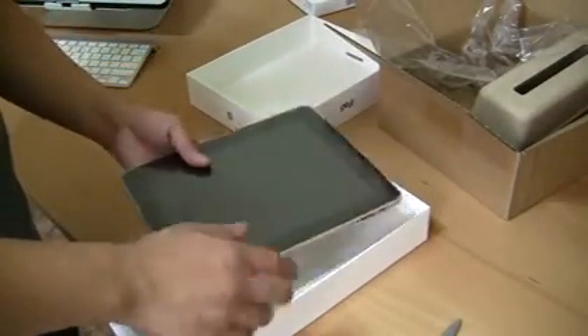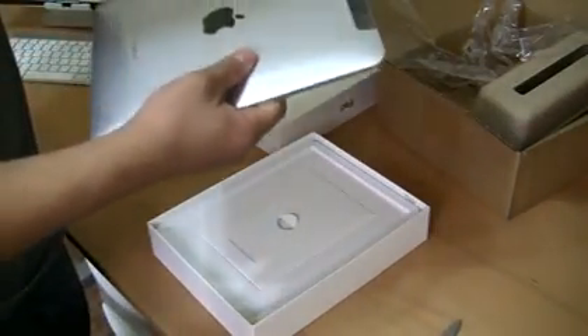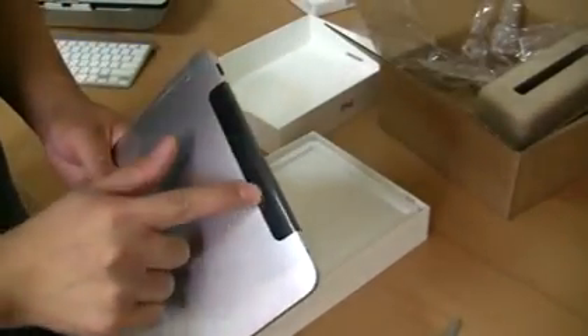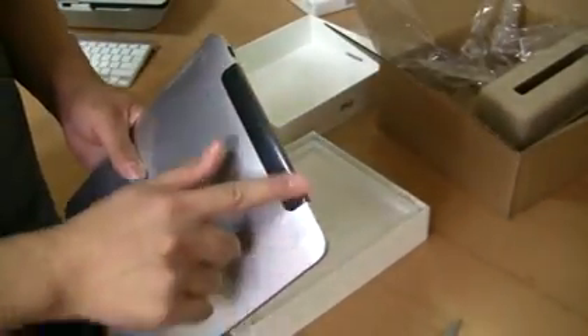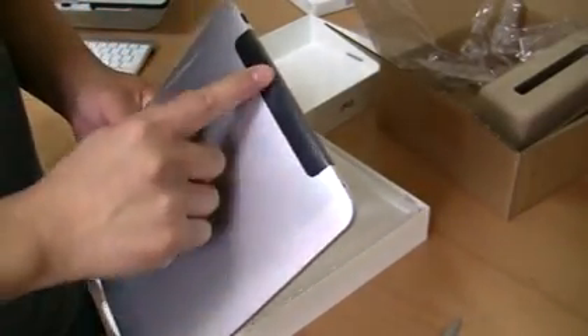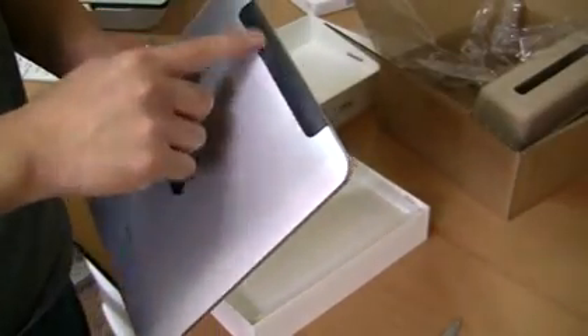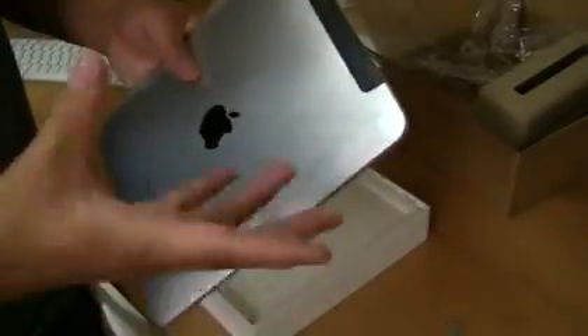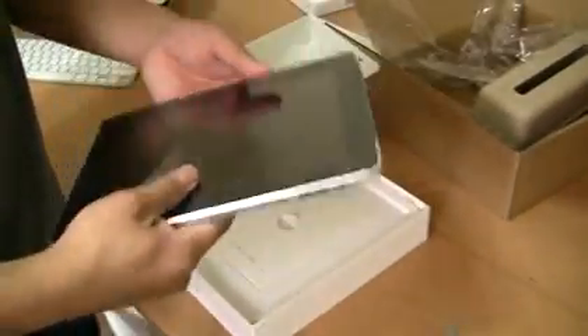Still looks as beautiful as ever. So here's the cool part that you'll notice. Pretty much the only difference is you'll see that little black plastic section on the aluminum back of the iPad, essentially to allow the cellular network signal to go through. When it's full body aluminum, it interferes with the cellular network signal.